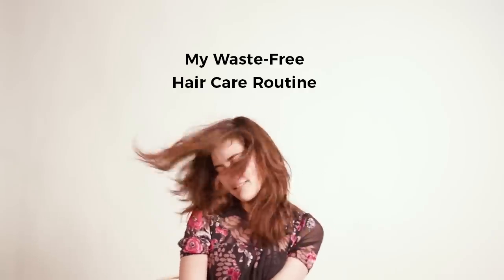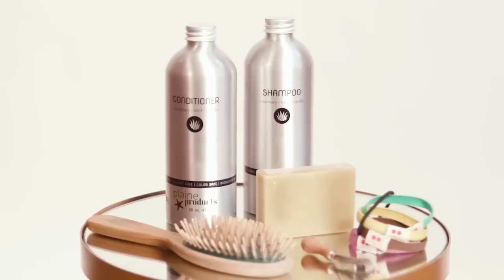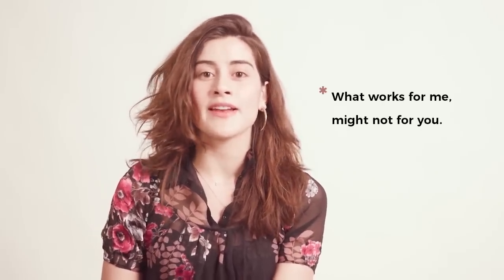Hey everyone, today I'm going to talk to you about something I've been asked about for a really long time, which is my hair and how I manage to keep my hair looking the way it does without making any waste. Please keep in mind that all the products I'm going to be talking about in this video work really well for me and some of my friends, but everyone is different and I'm excited to hear what products you love.